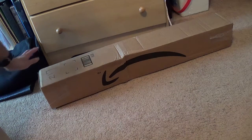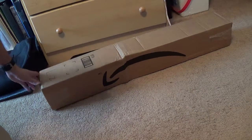Hey guys, this is Robert and I got this package yesterday. So let's open it up and see what's inside.